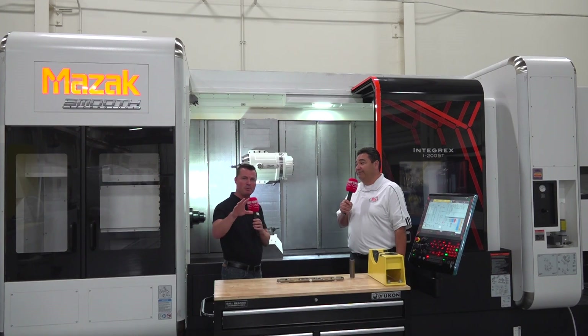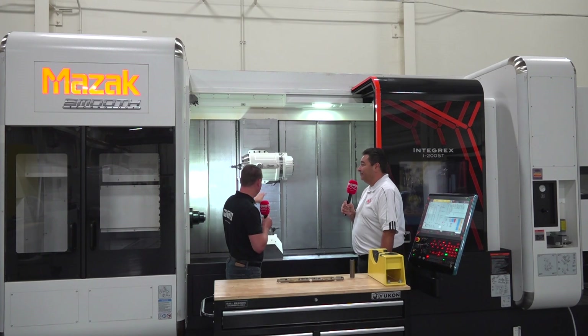So for the customers out there watching right now who say, 'I love Mazak, but tell me more about the Integrex itself' — what makes this head, this body, these two spindles a bit more unique than a standard lathe or mill that's out there right now?